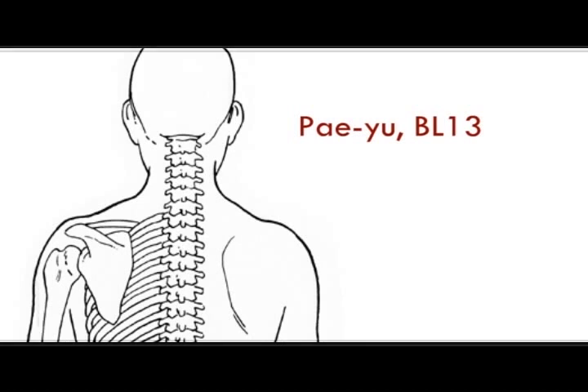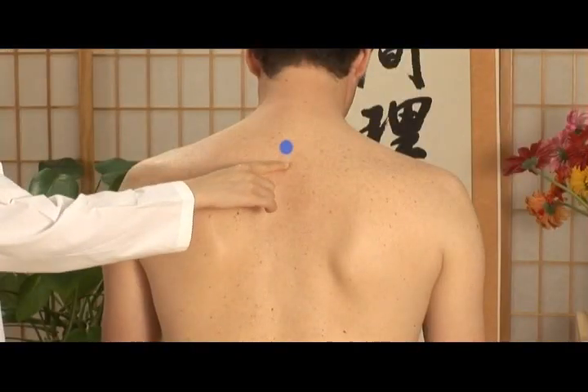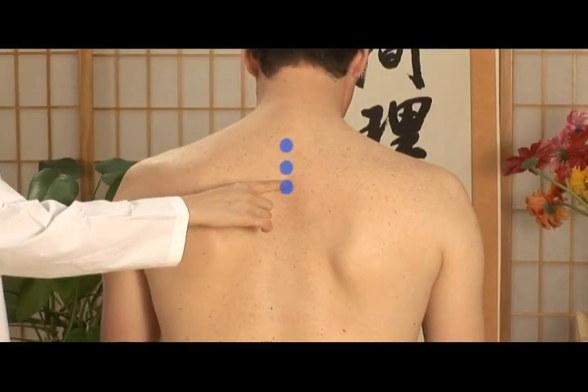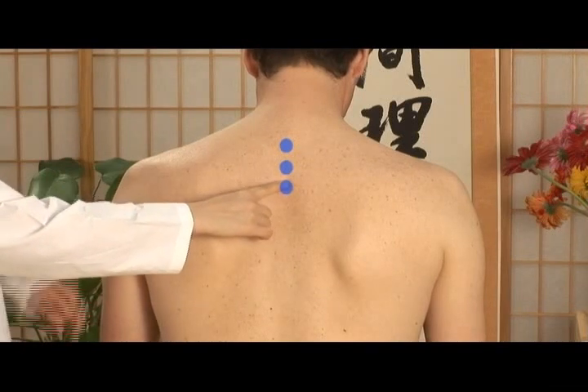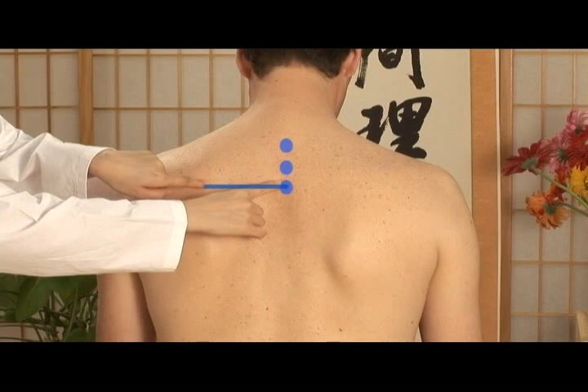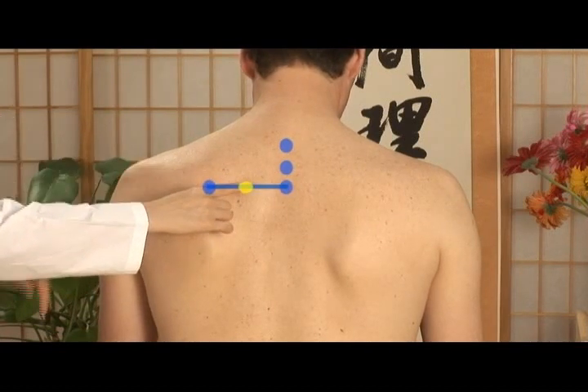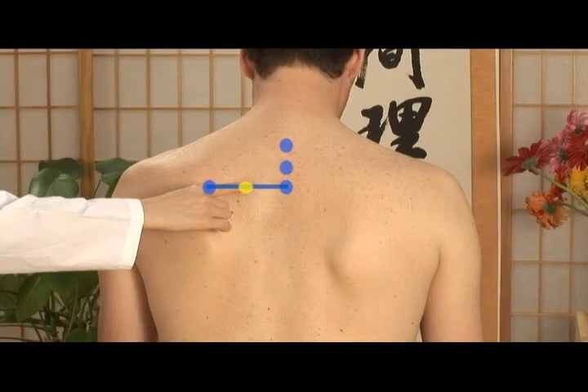Pè Yù is located between the 3rd thoracic vertebra and the inner edge of the shoulder blade. You can locate this point starting from Dè Chù, counting downward 3 vertebrae. Put your finger right below the 3rd vertebra. At the straight line to the edge of the shoulder blade, Pè Yù is midway between these two points. Perform moxibustion on both sides.